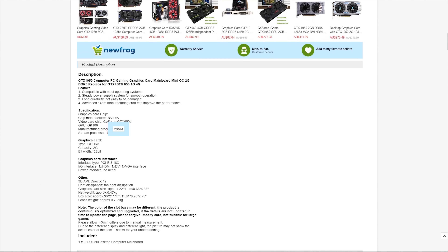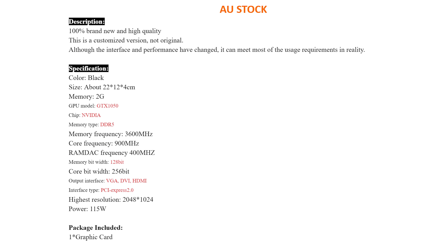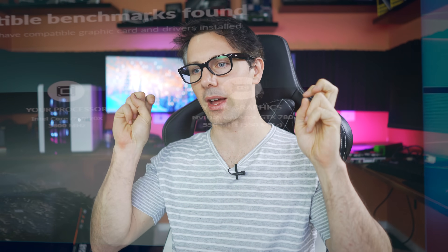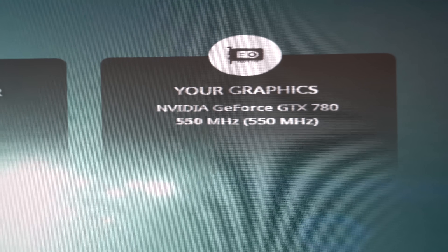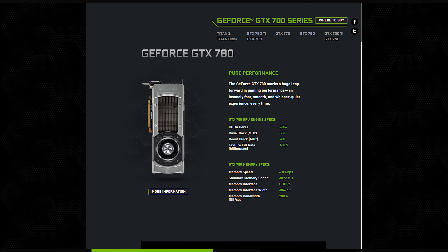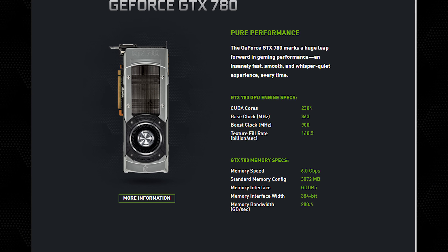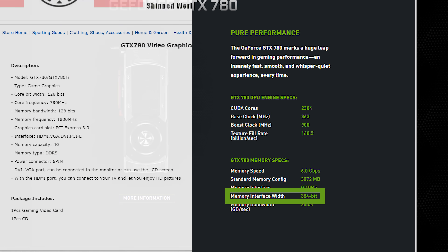If you're still on the fence about whether a graphics card is legit, you can also look at the core clock speeds and see if what's advertised matches the card you wish to buy. For instance, a GTX 780 saying it's got 500 MHz — we know from Nvidia's spec page that the GTX 780 has core clocks close to 900 MHz out of the box. Also, the memory bus is different a lot of the times: on a GTX 780 the memory bus is well over 300 bits, but on this graphics card it's listed under 200.